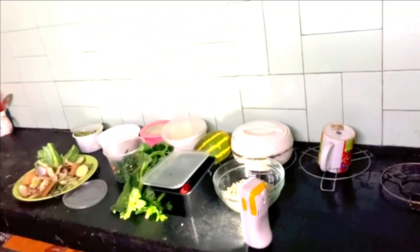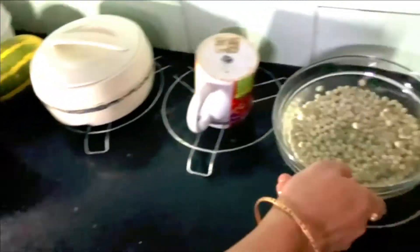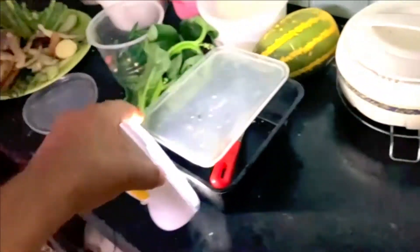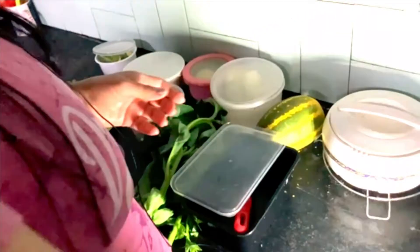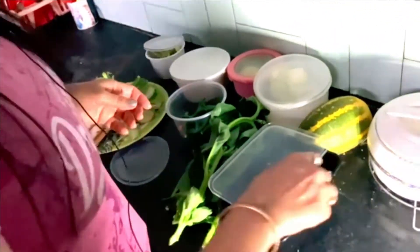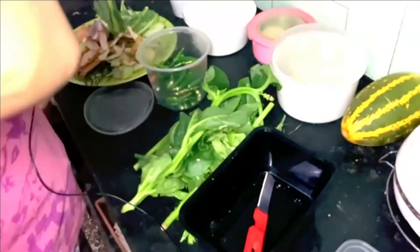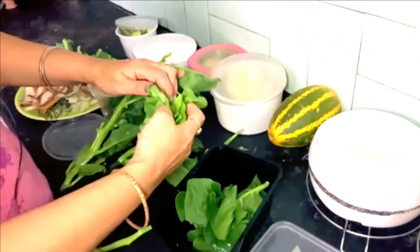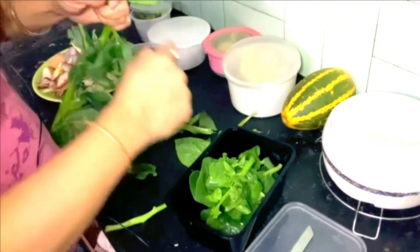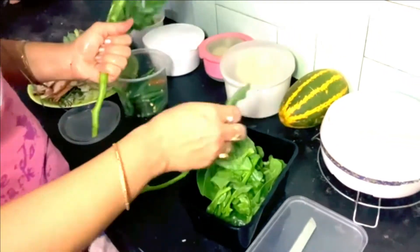I'm going to put water on the top and put it in there. It is a need for the vegetables to cook. It would be easy to cook them. I will cook them well, though I think it takes a lot of time, so I will give it a little.